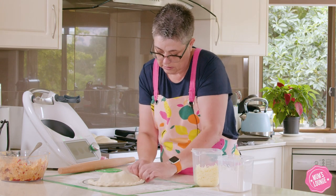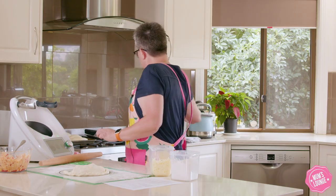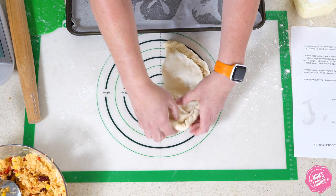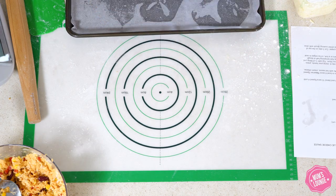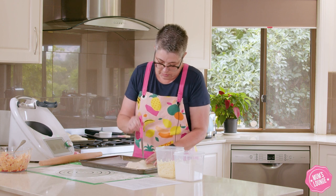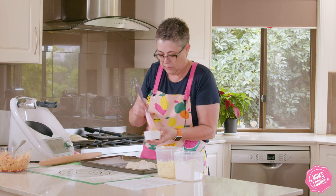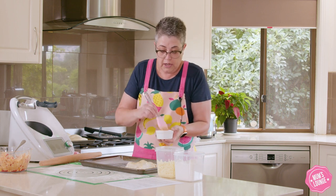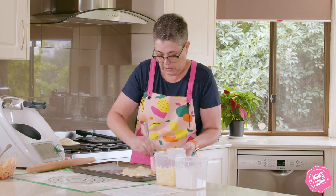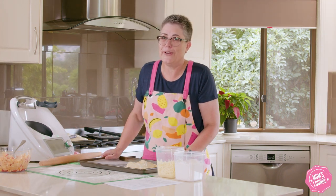At the end, just make sure it's all sealed and looks pretty. Then we take our baking tray, which has already been lined with baking paper, and put our calzone on there. Grab a knife and make three slits at the top to let the steam escape. Then grab some nice extra virgin olive oil and give that a brush to make them nice and golden brown — golden brown and delicious is what my TAFE lecturer always used to say. And that's one done — only three more to go.